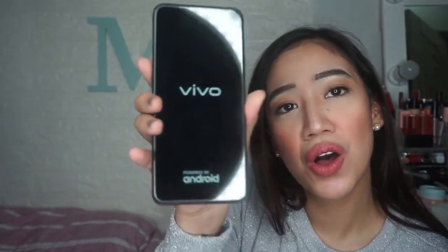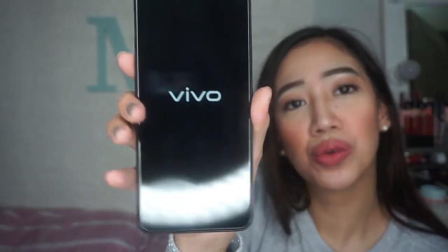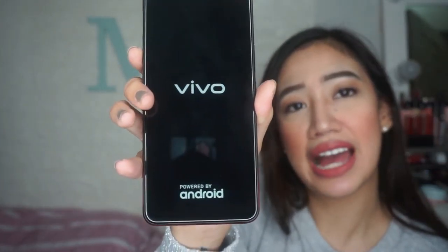There are buttons here and here — this is for volume, and this is the power button. There's also one more button — I'm not sure what this one is. Let's open it up. Vivo! Powered by Android. So yes, Vivo is an Android phone — very accessible and user-friendly.